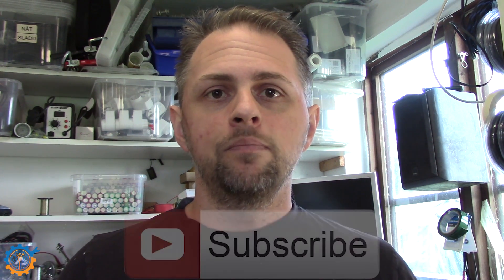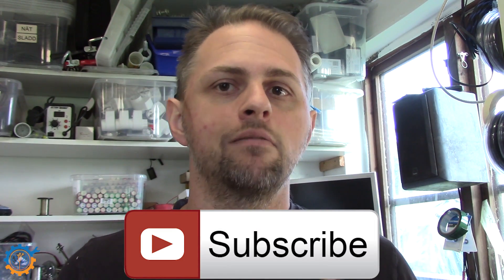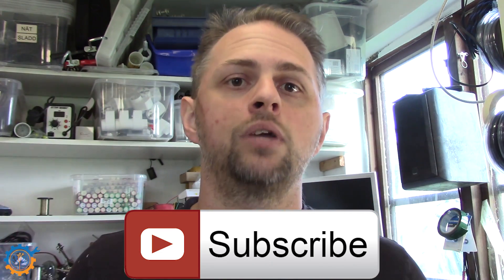So guys, I really hope you enjoyed this video. It was just a quick short summary of some of the tools I have been using for measuring electricity in my house. All links are down below if you want to get any one of them. Thanks for watching and hopefully see you again. Don't forget to subscribe if you haven't done that already. See you next time!